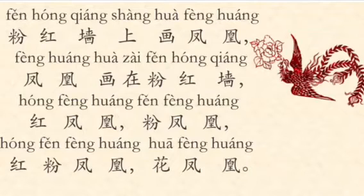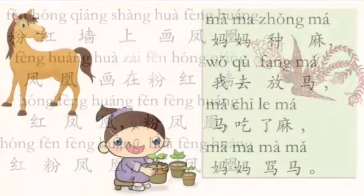粉红墙上画凤环, 凤环画在粉红墙, 红粉凤环, 花凤环. Can you do it? Try.